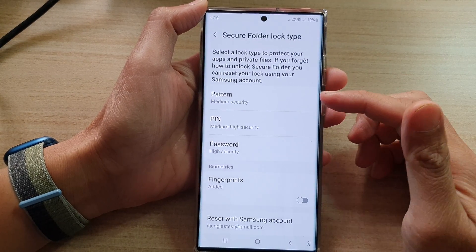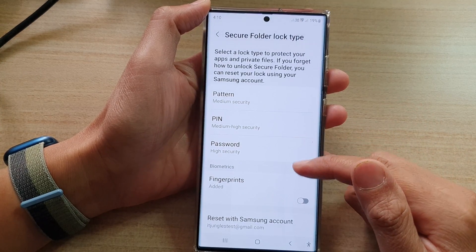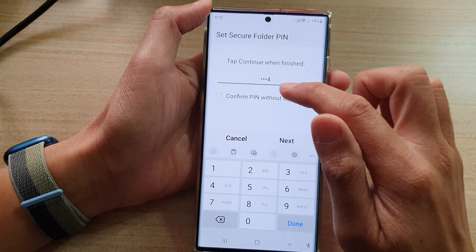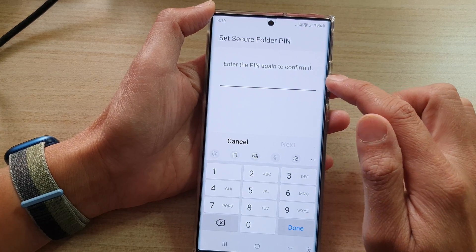Next, you need to set up a lock type — it can be a pattern, PIN, password, or fingerprint. I'm going to choose PIN to make it easy. Enter your PIN, tap OK, then tap Next, and enter the PIN again to confirm it.